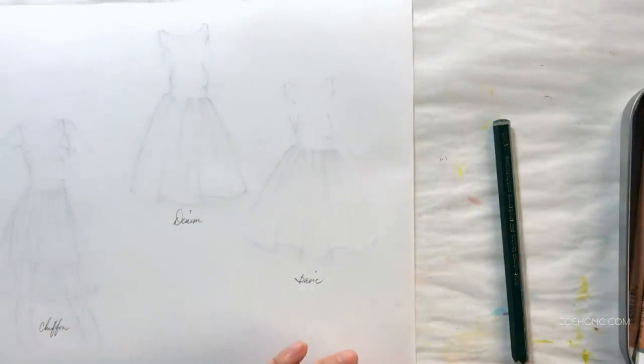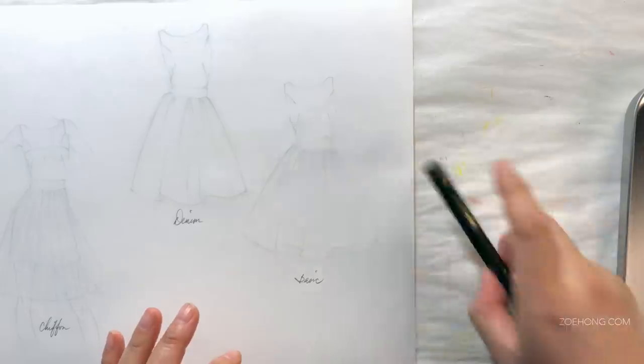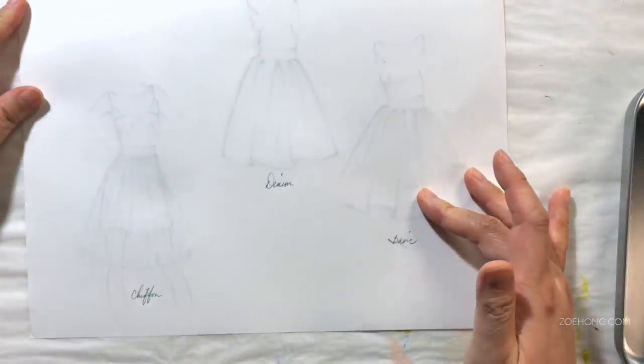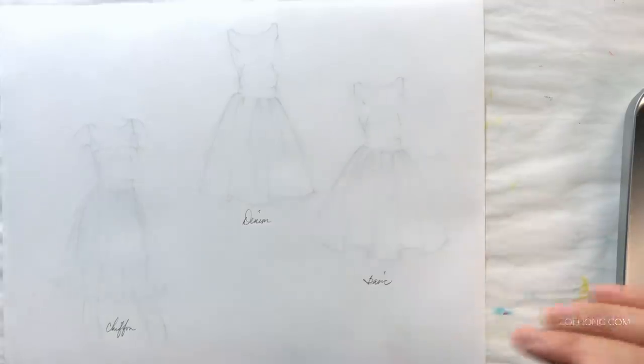Hey, hey party people. This is video number two. I'm shooting with Bell's Palsy. Thank you so much for all the well wishes and the thoughtful messages. I am feeling better. I am feeling a little bit more of the left side of my face. Things are progressing. Thank you so much for all your support.